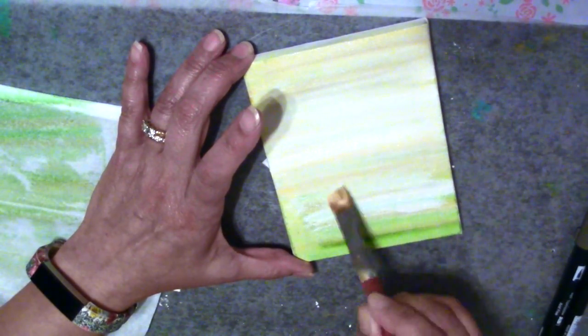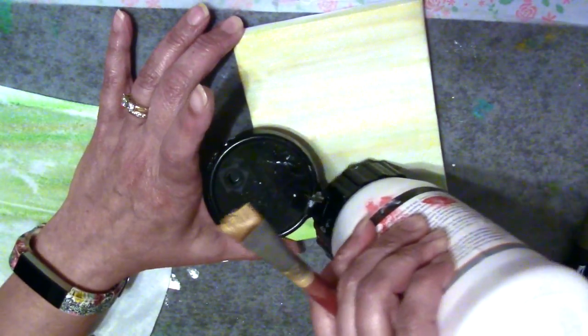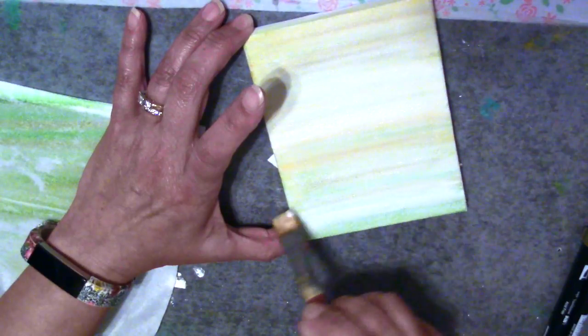The same goes for your Neocolor IIs or your water soluble crayons — you can do the same kind of thing. Now the white will take away a little bit of the intensity of your color, but if you want to mute the color down a little bit, white gesso works really well for this. Another way of making your watercolors permanent is to get a fixative and apply it. But I like to experiment with different types of art products and get them to work to create what I want. Sometimes it's an aha moment, sometimes it's a wonderful accident or mistake. We learn by our mistakes, and to me there's no mistake in art — it's just experimenting and a learning experience.